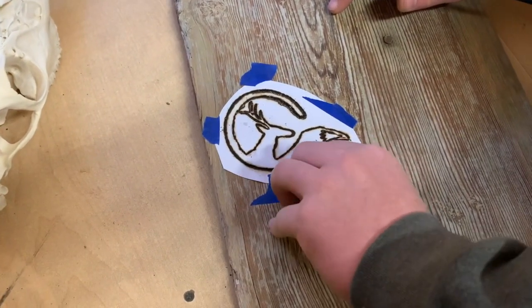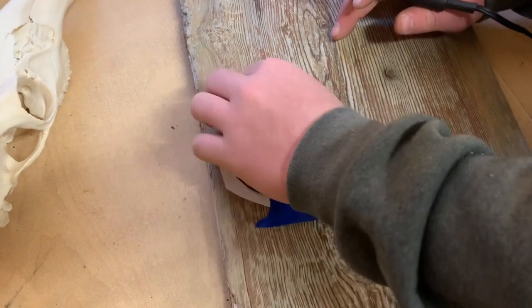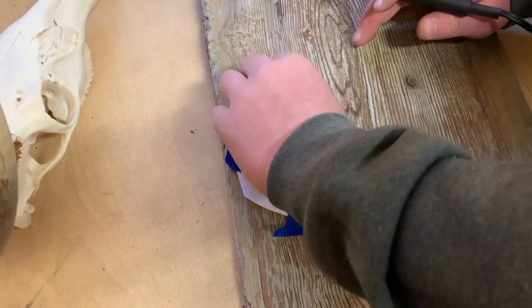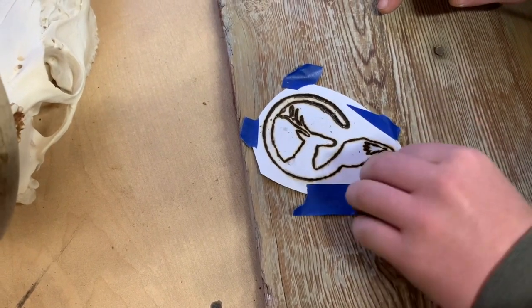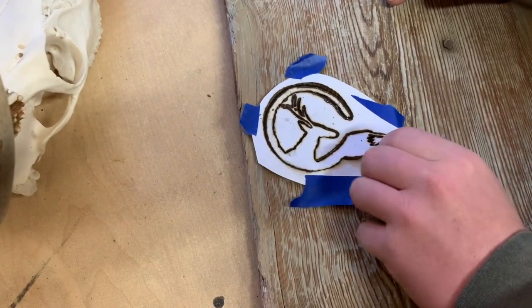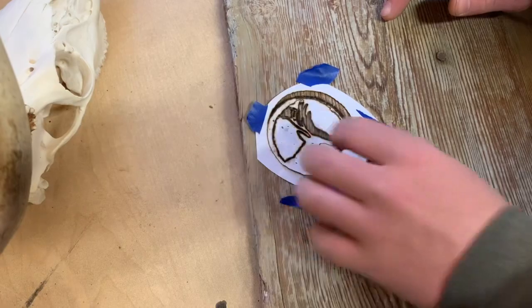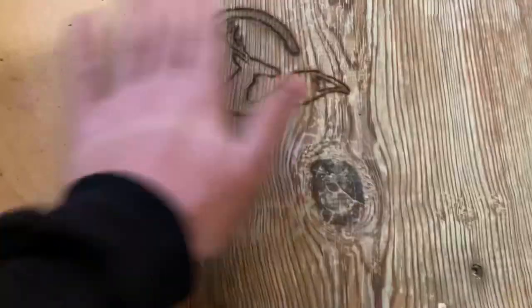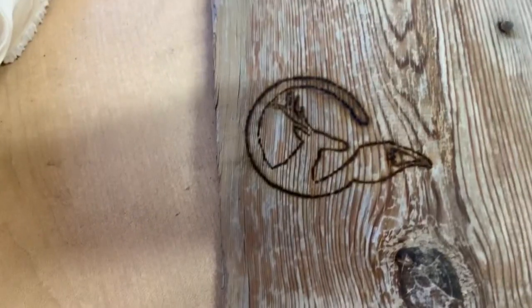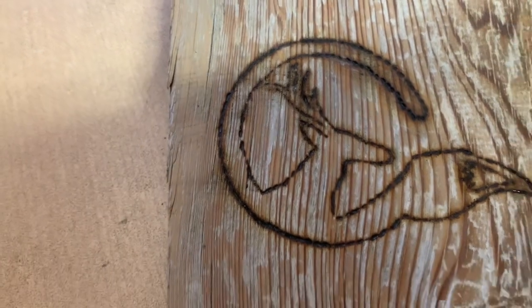Got it all burned and we're going to peel off the tape. It's kind of beady just because he was trying to get through the paper, but he'll be able to touch it up now that the lines are all there. Oh yeah, that's awesome! That's pretty cool — got our logo burned on there. I'm going to put the date on this side and touch this up a little bit. It looks pretty sweet. Cody's now tracing the numbers I wrote here for the date of when we shot the deer.